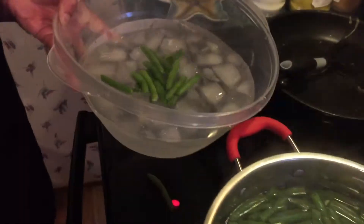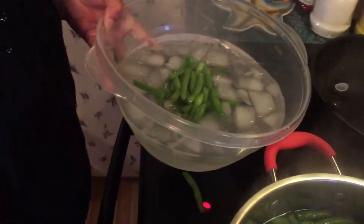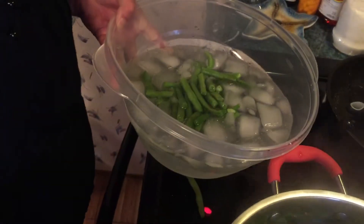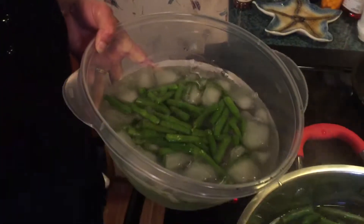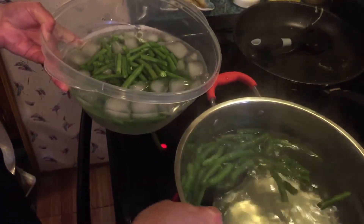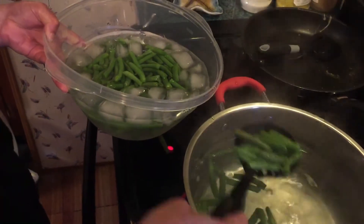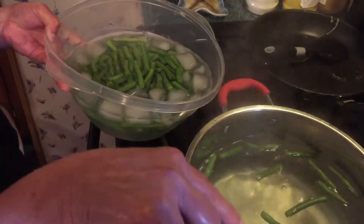She's blanching them with ice after she boils them. You'll end up with the same thing as you buy at the grocery store frozen — who knows how long that's been in the freezer. There we go — that's how to blanch green beans instead of buying frozen. You do it yourself, a lot cheaper. About an hour total of your time.